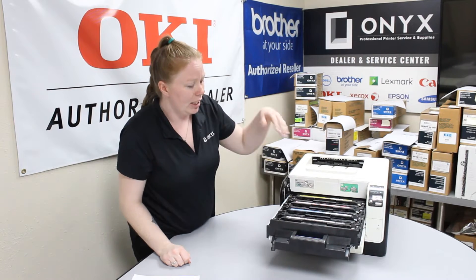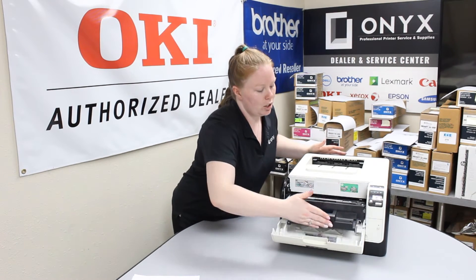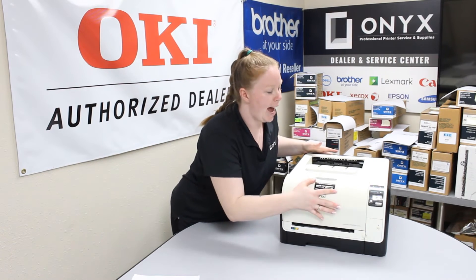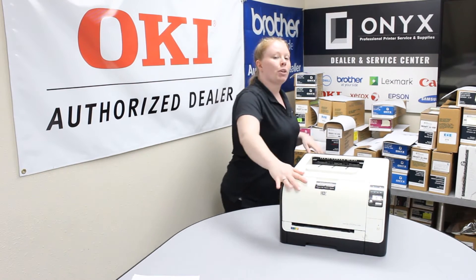Once you get them replaced, it's really easy. You'll shut the drawer. Once you hear it click in place, then you know you're good to go. Same with the hatch. After that, your printer will then reconfigure.